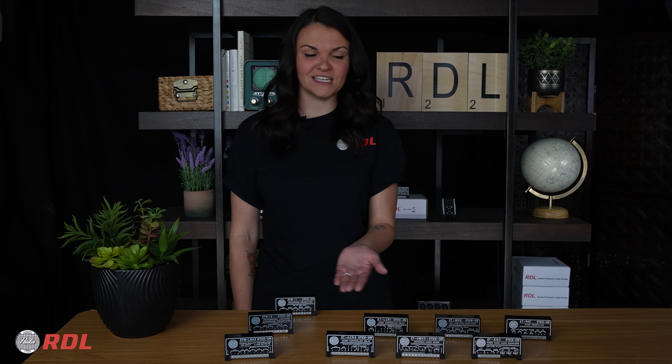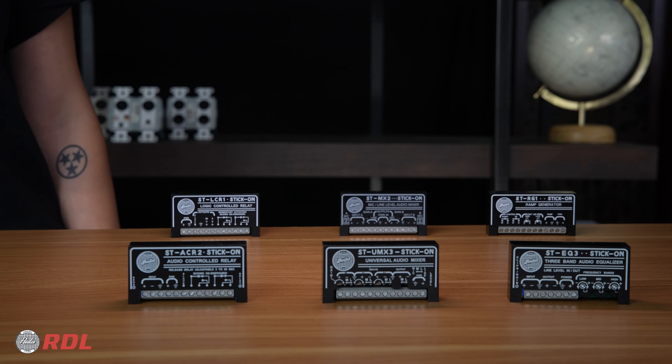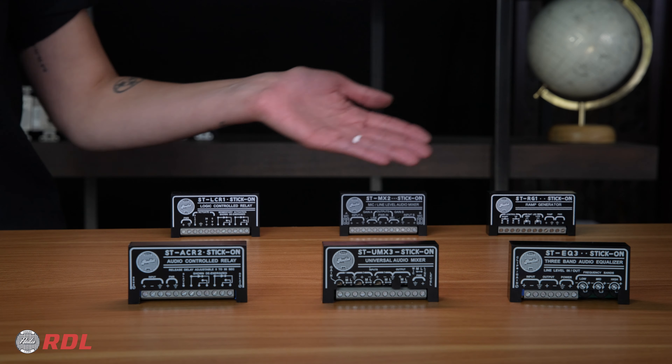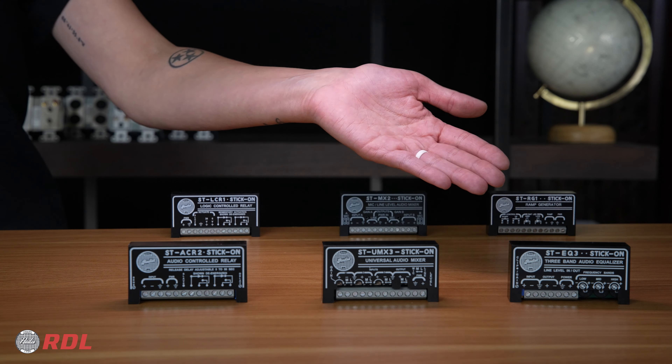We offer several dozen modules and have saved more than a few audio installations by being able to provide that hard-to-find connection. I can't get through all of them in 60 seconds, but here are a few examples. Stick-Ons go way beyond microphone preamps. We have modules that can serve as relays, mixers, signal generators, EQs, and more.